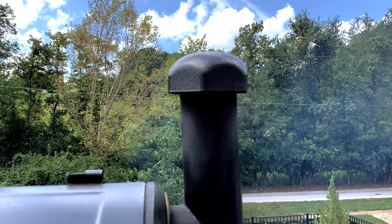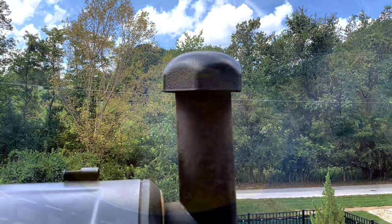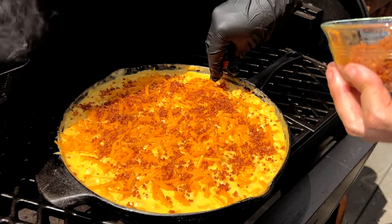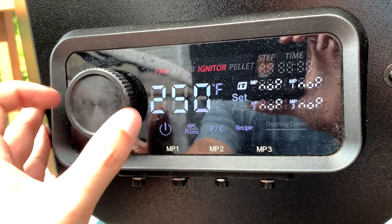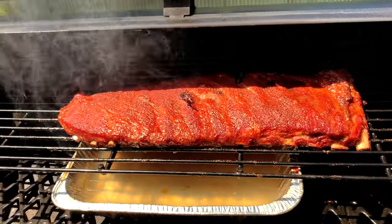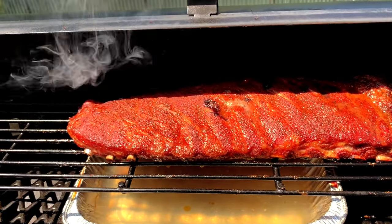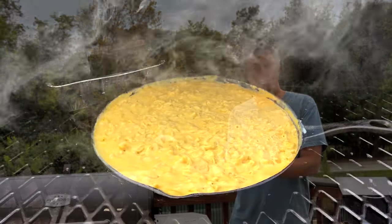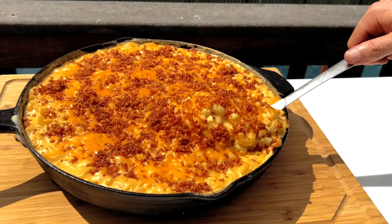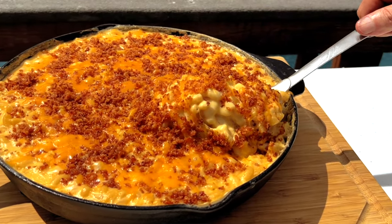While we usually think of smokers for cooking our meat or our seafood, they're also great for making side dishes, especially when you can just throw them on alongside the meat and cook everything at the same temperature. We're going to be smoking our macaroni and cheese today at 270 degrees, but you could smoke it anywhere from 220 degrees all the way up to 325 degrees, depending on what else you have cooking. That's what makes smoked macaroni and cheese such a convenient side dish.